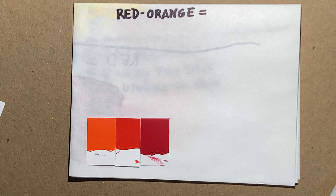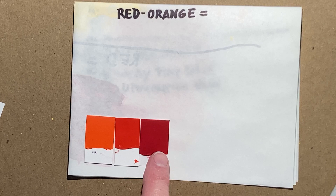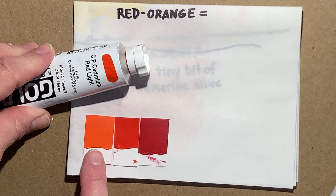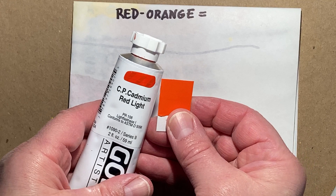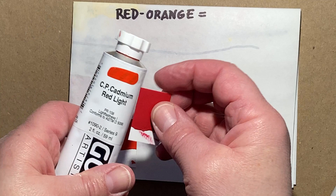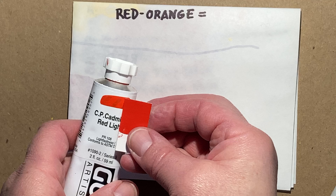Now, what tube colors are we really going to go for? The closest thing I'm looking for is something already in that ballpark between my orange and my red. The closest is this cadmium red light — it's more red than my orange that I mixed, but it's also quite a bit more orange than my red. I think it's closer to the orange than to the red, so we're going to have to add some stuff to it.